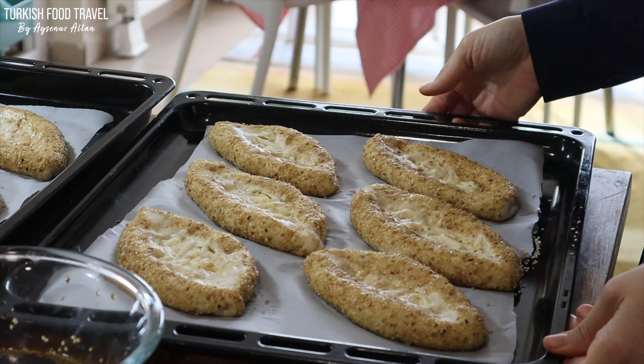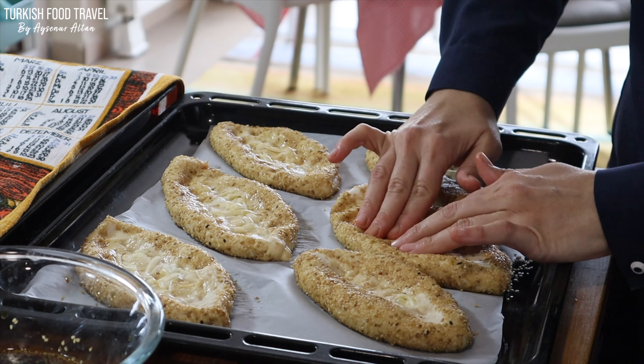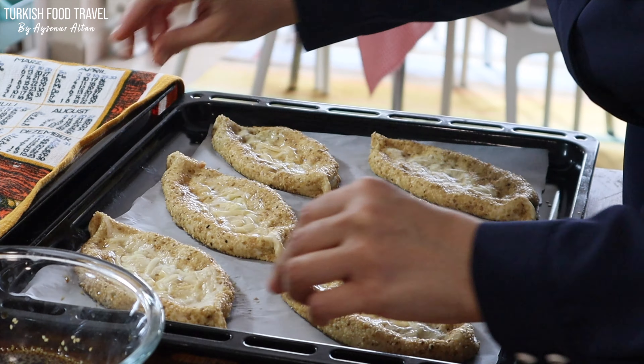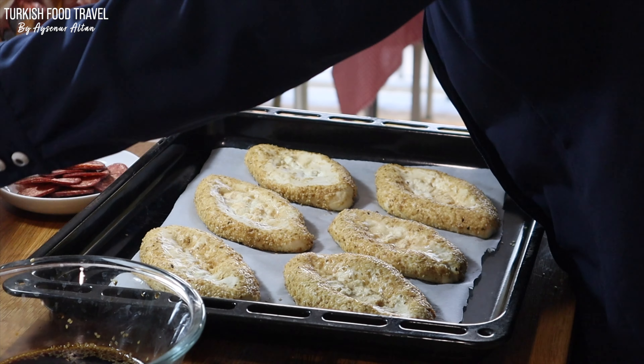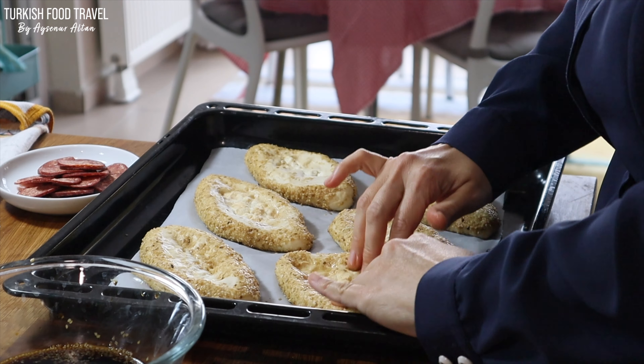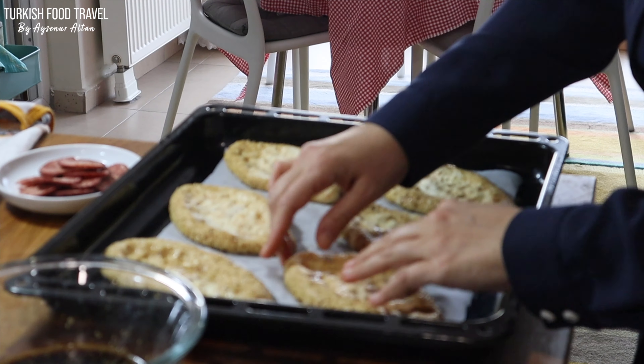Beginning from the first batch, I opened them more — as you can see, we don't want a thick base. My oven is preheated to 200 degrees Celsius. Before adding the toppings, we're gonna bake for about 15 minutes to get some nice golden color.